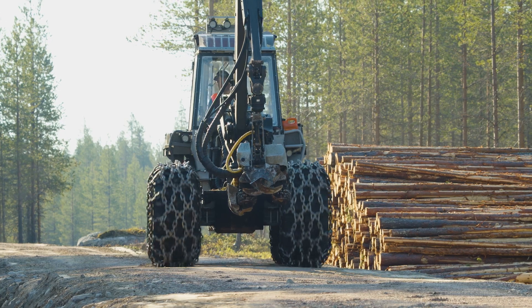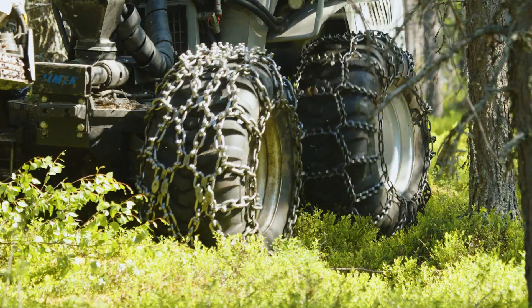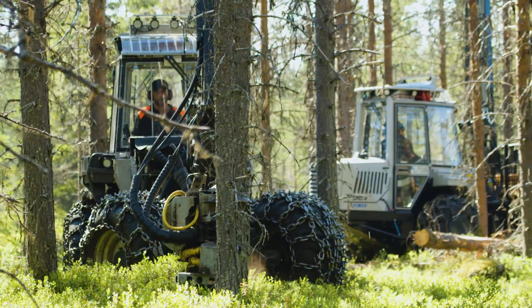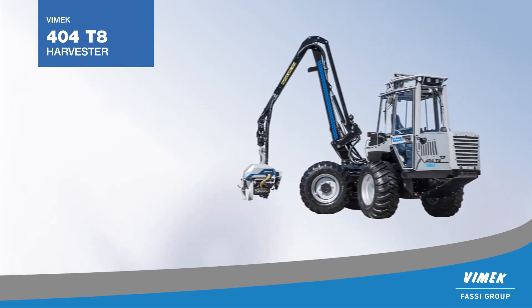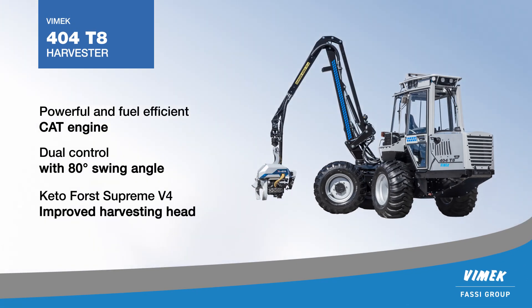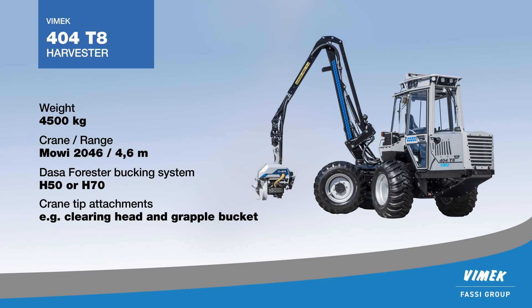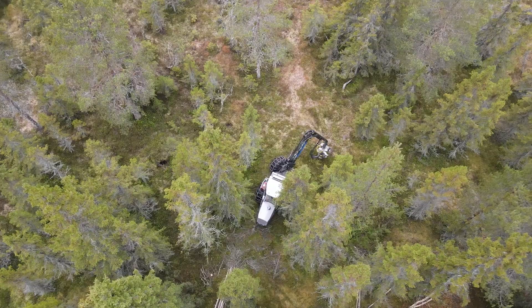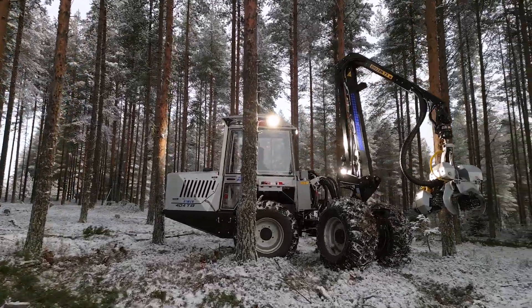The Vimec 4048 is the market's most maneuverable harvester, giving you the best conditions for young forest thinning to make the best stands. The machine has compact dimensions with a width from 1.8 meters and a weight of under 5 tons. The Vimec 404 has good ground clearance, and the unique dual steering control makes it possible to use natural openings in the forest and move quickly into a good working position.